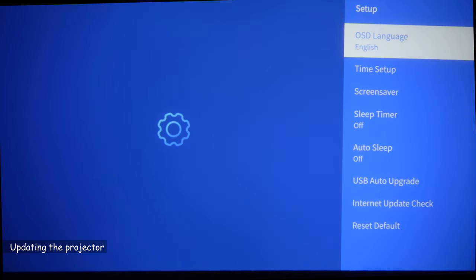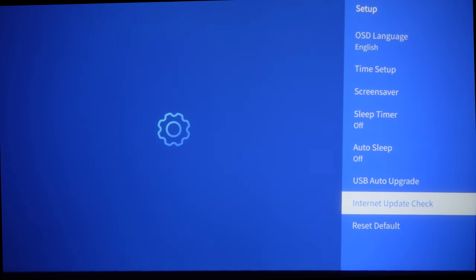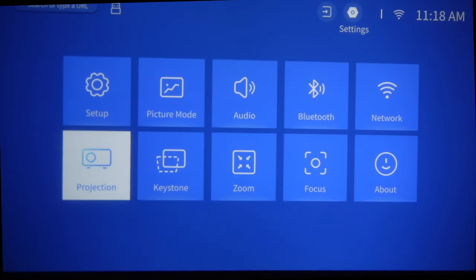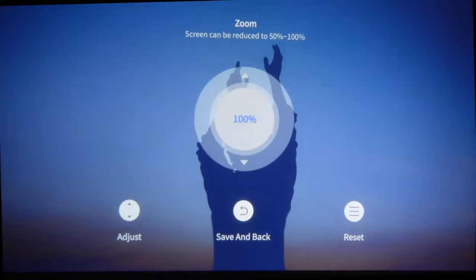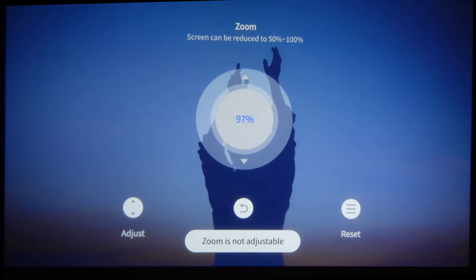Under the Setup menu, an important thing to do regularly is to check for software updates — go to Internet Update Check. Here it found no updates available. You can also change the projection mode if you change the projector's location, for instance rear projection or ceiling mount. This projector also has a zoom feature — currently at 100%, you can decrease it for a smaller picture.